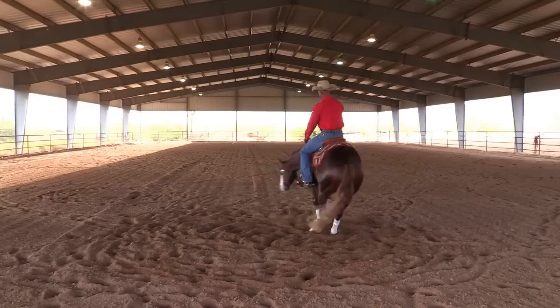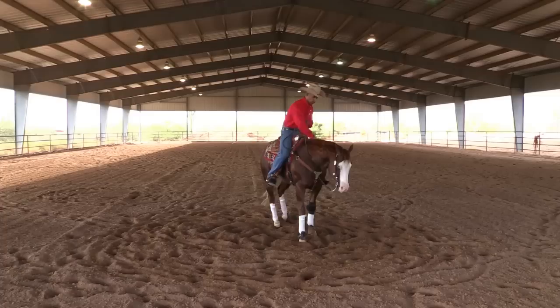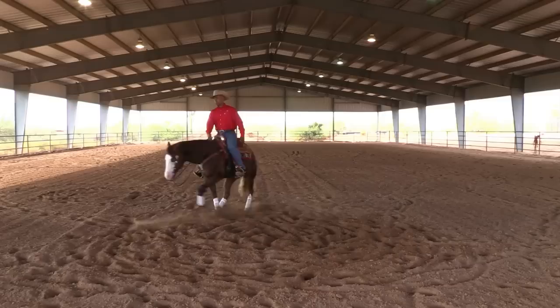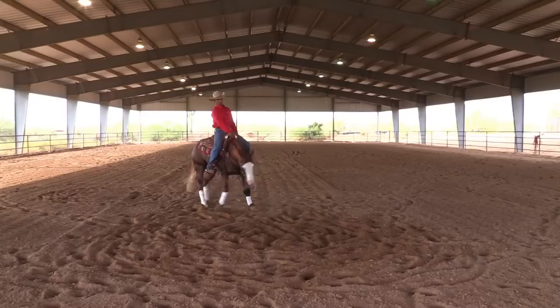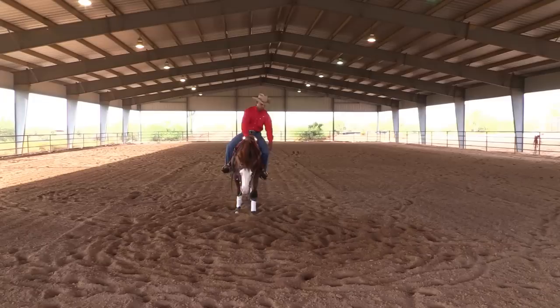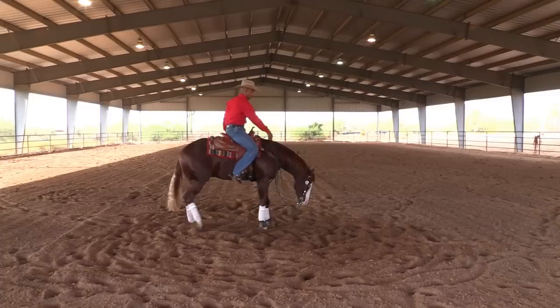That looks really nice — it feels like he'd go around and around. I go ahead and stop; there's a reward. In the beginning, you might just be trying to get one revolution; sometimes it might be two. Now we're ready to start in one hand — same thing. Sit neutral, lay the rein on, don't force. We're not trying to get speed on this step. Look at how his head's down — he's relaxed and not laboring. He's going around freely, meaning I'm not having to beg him with my spur every step of the way.